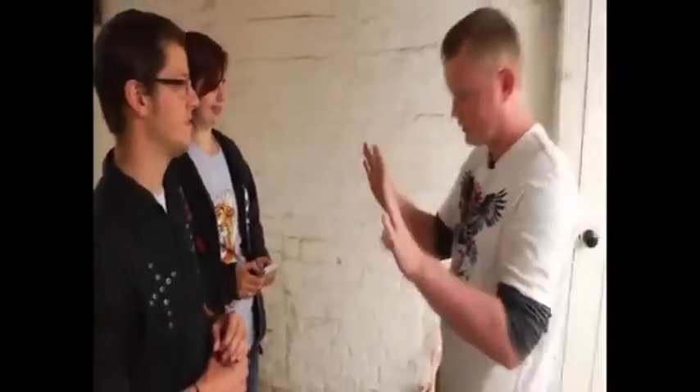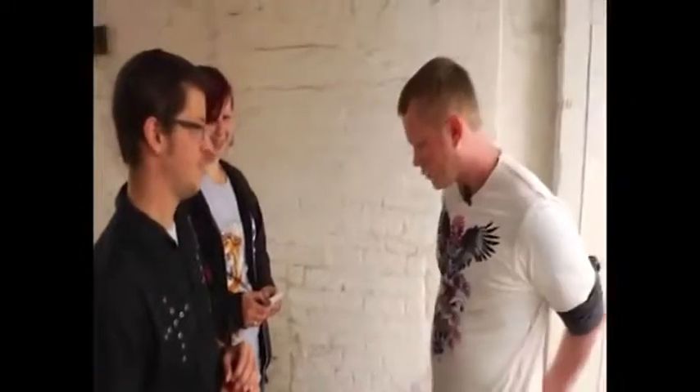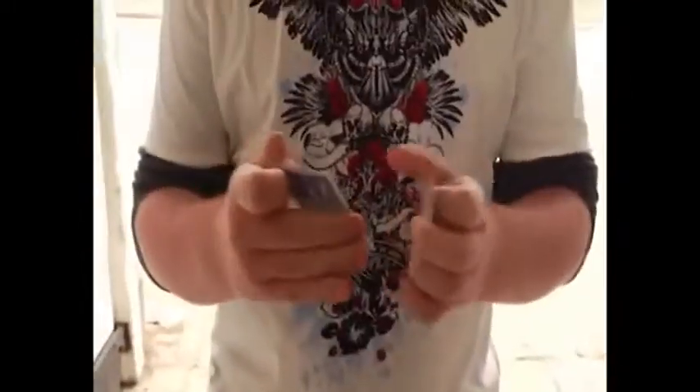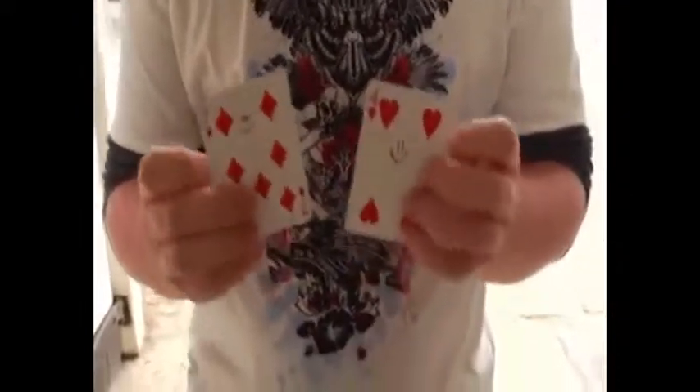There's no palming, they're not loaded into your back pocket — they literally just appear there by magic, pretty much. And the great thing is the gimmicks make this so easy, you don't need any sleight of hand at all. You literally just need to be able to hold a deck and the gimmicks are going to do everything for you in this absolute killer of a routine.